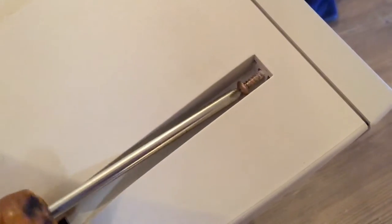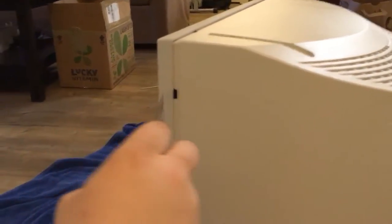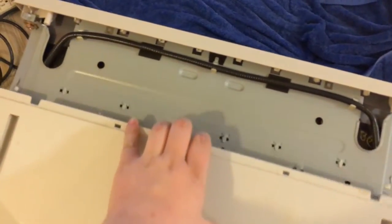First, we have to disassemble the monitor. The top screws are covered so they can block out kids and fools. There are two on the bottom. Now we want to pry around the top and sides to remove the claws so the bezel can come free, and then the back just slides off.